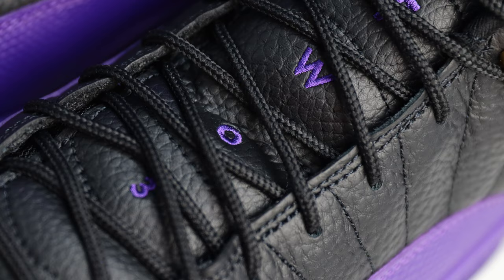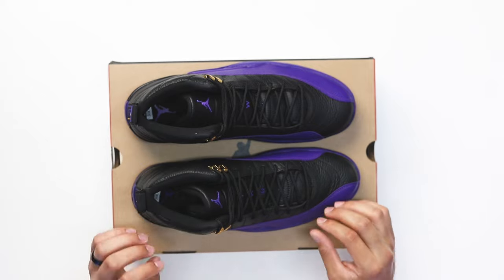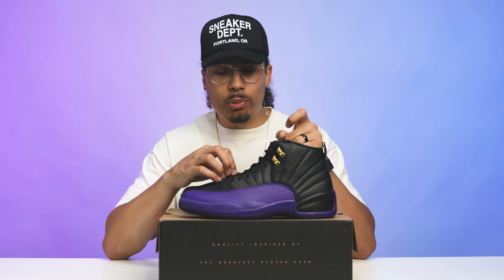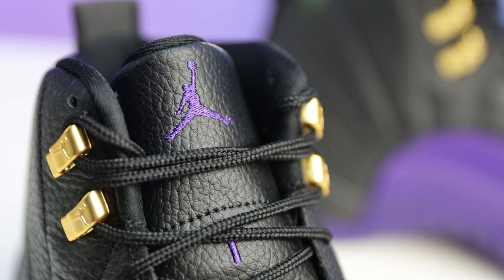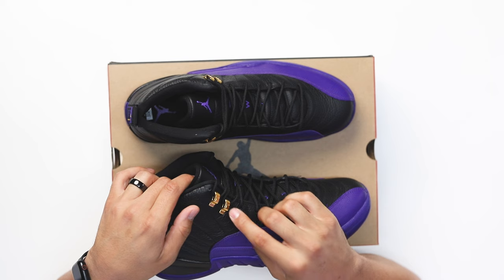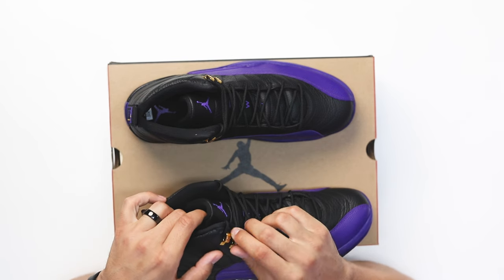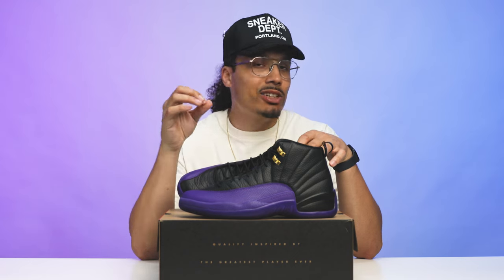These come equipped with a standard pair of black rope laces. You have a black tumbled leather tongue matching the upper throughout with black stitching. Then you've got '23' stitched in purple — 'two' spelled out, 'three' as the number — and a purple Jumpman on the center of the tongue. Another detail that looks really dope to me is the gold lace loops — they're plastic with a matte gold finish, but they still look pretty good.